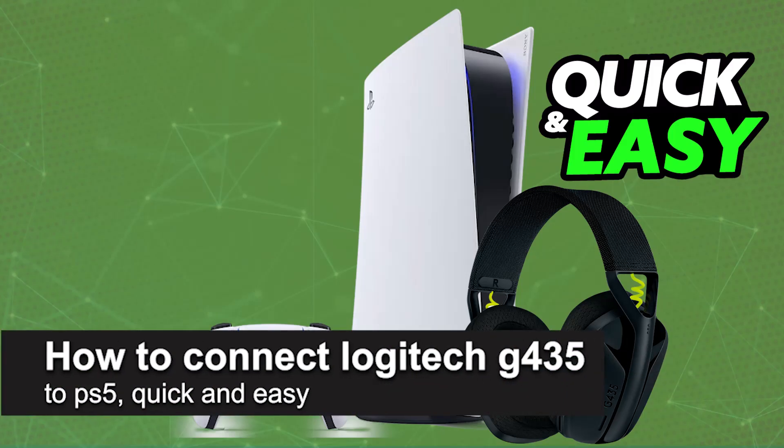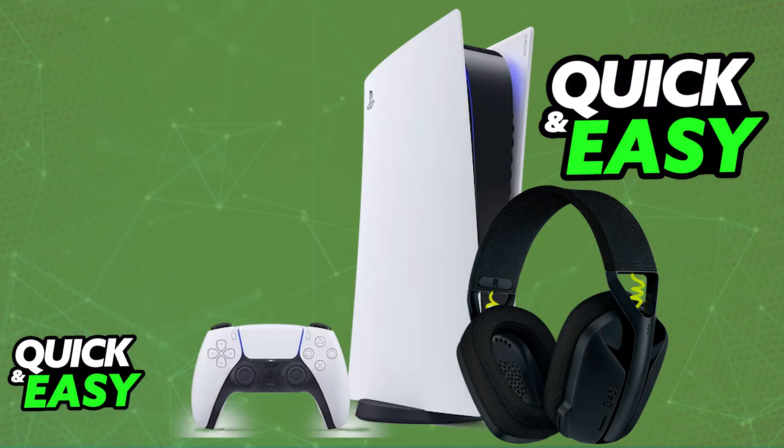In this video I'm going to teach you how to connect the Logitech G435 to PlayStation 5. It's a very easy process, so make sure to follow along. I'm going to give you easy-to-follow instructions on how to properly set up and use your G435 on a PlayStation 5.